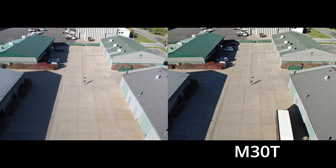Now let's take a look at the images side by side, starting with the wide sensor. Both the M30T and H20T have a 12 megapixel CMOS sensor for the wide camera. The M30T has a slight edge with a larger half inch sensor. Though there is a slight difference between the fields of view and a small difference in sensor size, from these two images it's hard to see much, if any, difference. Our conclusion is that these sensors are virtually the same.